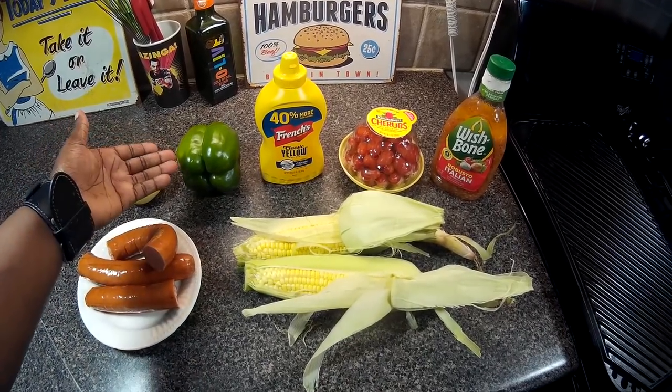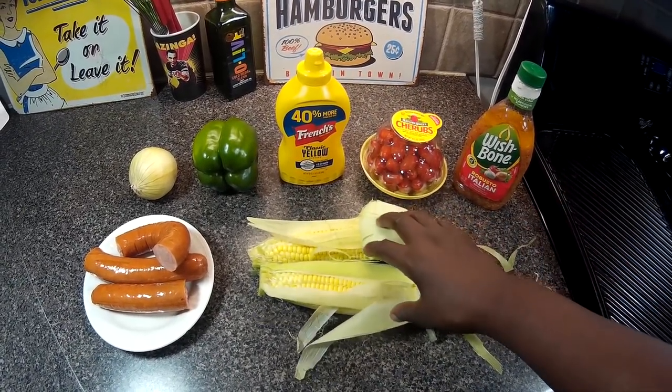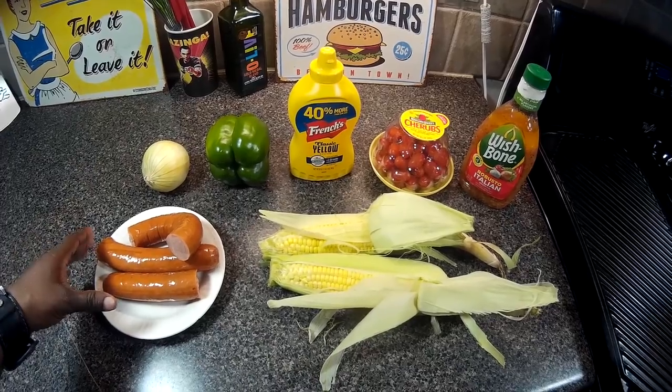We have onion, bell pepper, we have mustard, salad tomatoes, Italian salad dressing, fresh corn, and we have some kielbasa.